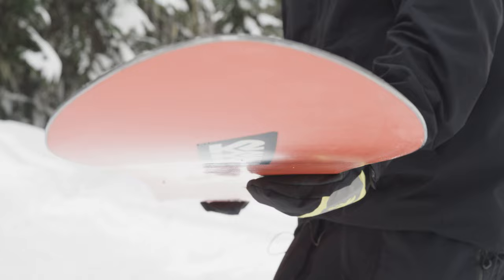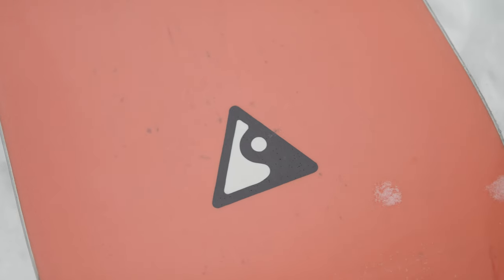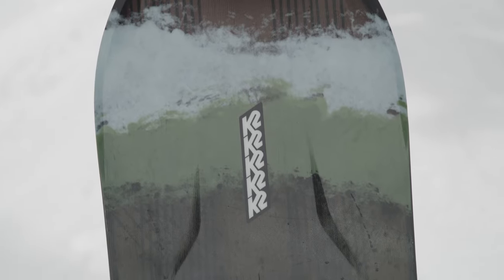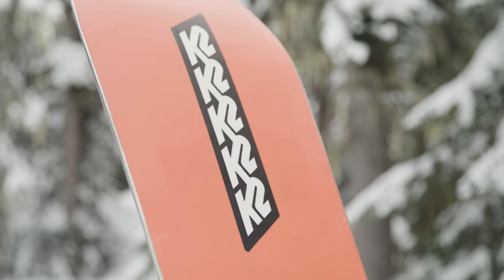It features a lightweight and durable A1 wood core, space glass in the tip and tail, which reduces swing weight and chatter, but also increases edge hold. Carbon dark web aids in pop, increases stability, and speeds up edge-to-edge transition. The wax-infused centred 4001 base offers a hard, fast, and durable ride.